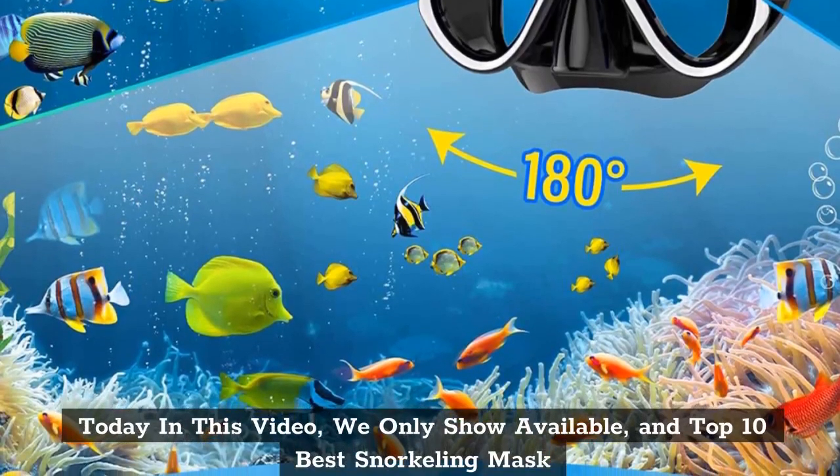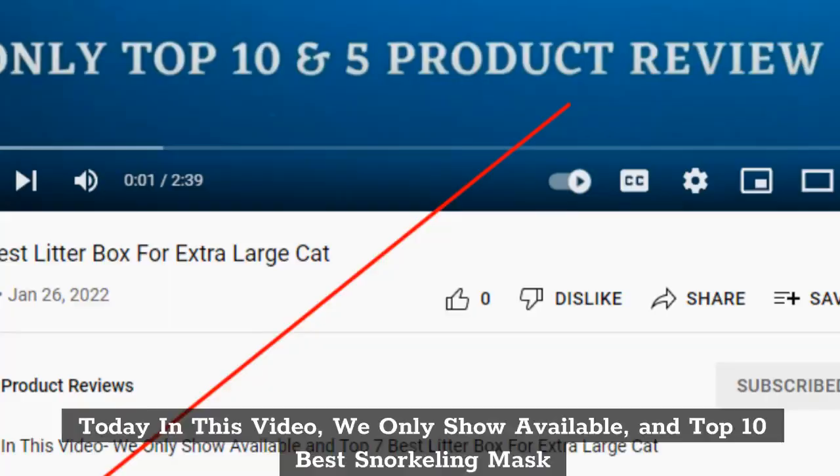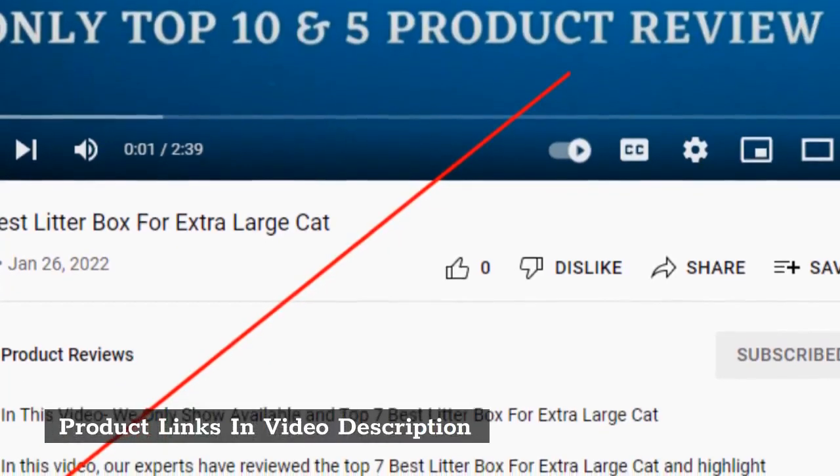Today in this video, we only show available and top 10 best snorkeling masks. Product links are in the video description.